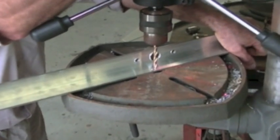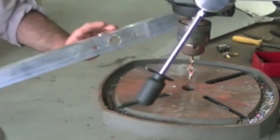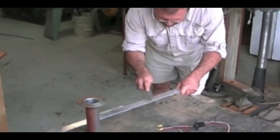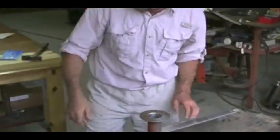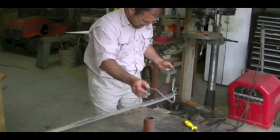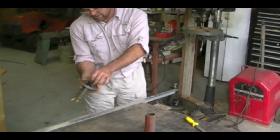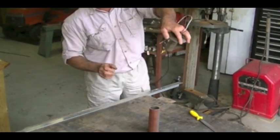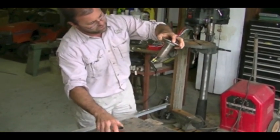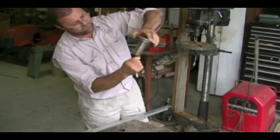We drill the last hole for the blocking diode. I'm going to take a file and touch these up — these edges are sharp — and we'll be ready to start assembling. You can see that all this will spin inside of here like so, and yet your wire here is totally free. So this won't spin and the rest of it will, and it won't twist your wires up.